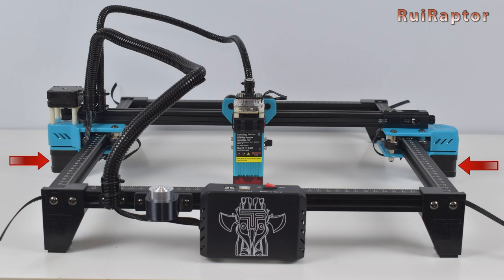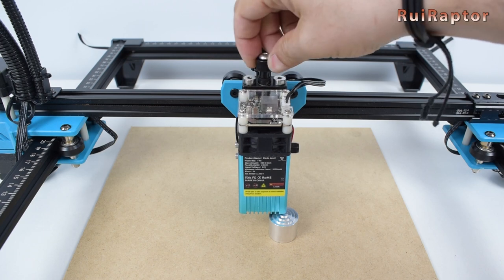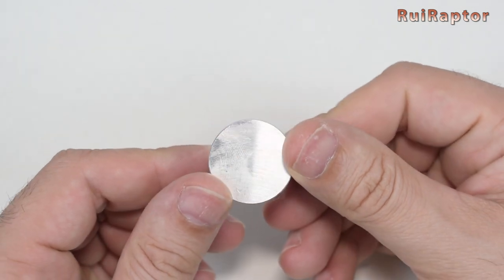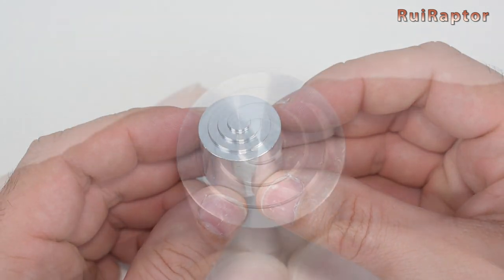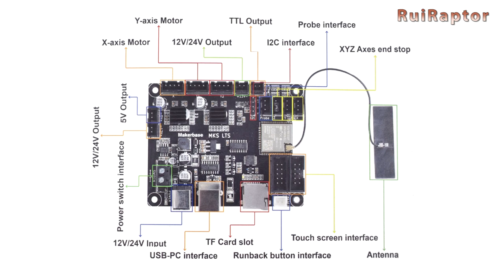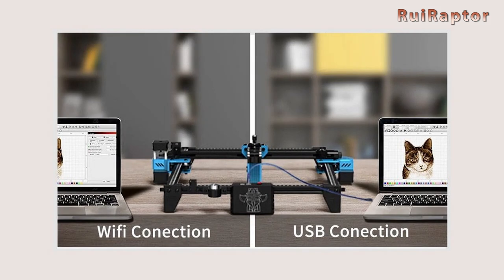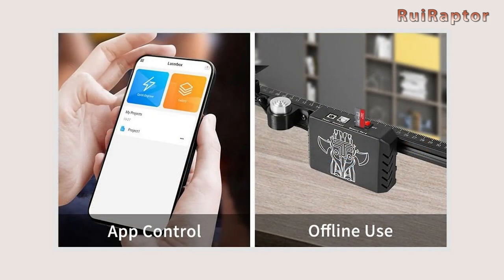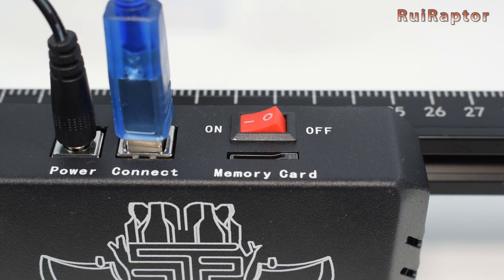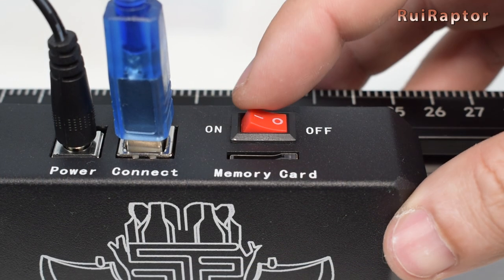The engraver is equipped with a couple of Y-axis stepper motors and a small Z-axis with a thumb screw to easily move the laser up or down to adjust the focus. For the focus adjustment, the manufacturer included a small cylinder with steps to easily adjust the laser height. The engraver is also equipped with a 32-bit board and Wi-Fi module, meaning you can use it connected to a PC or remotely via a cell phone or computer through Wi-Fi. Last but not least, the on and off button is very convenient and can be used as an emergency switch to stop the laser.